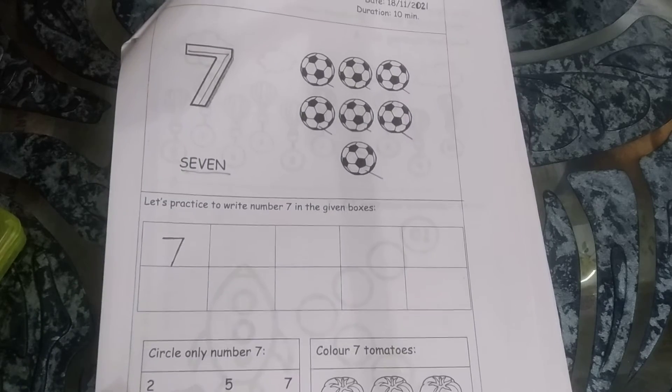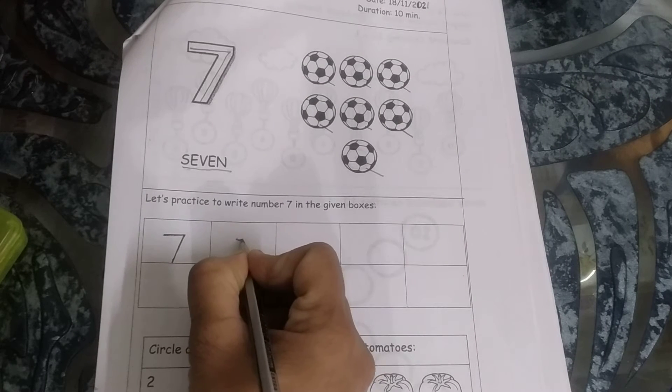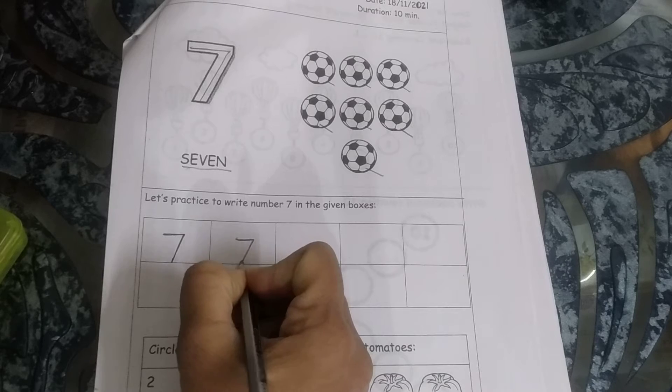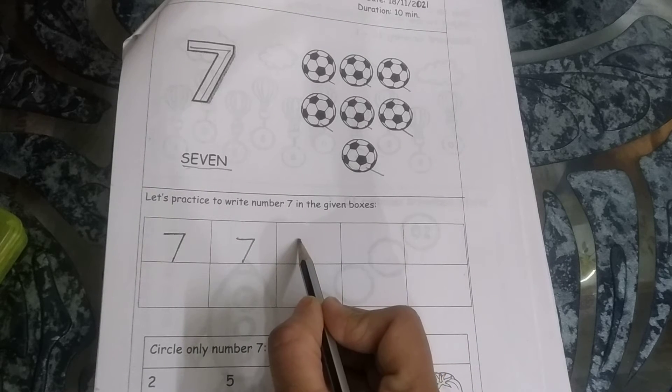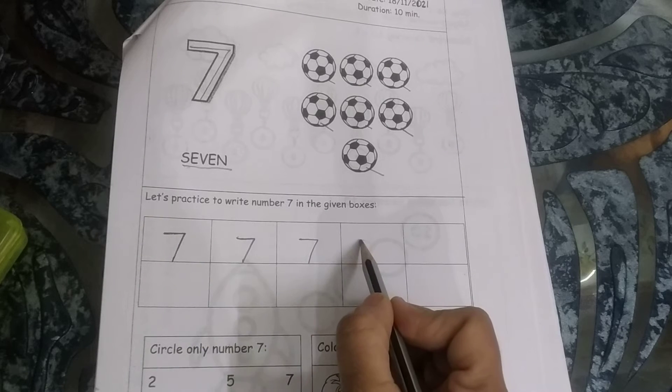Now what we have to do? Yes, we have to write our numbers in the box. Take your pencil and start writing — first the sleeping line and then the slant line. And always remember one thing: touch the bottom line. This is number 7.